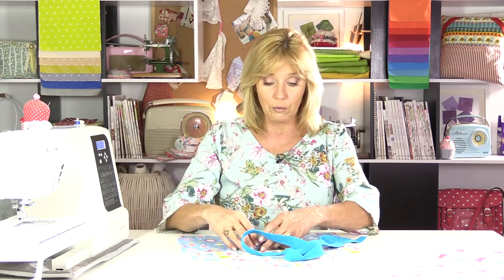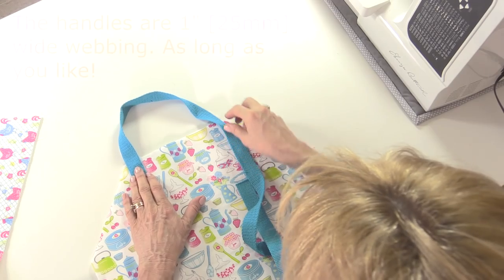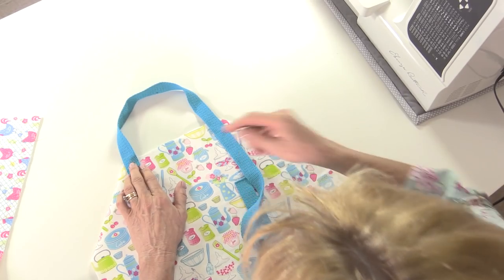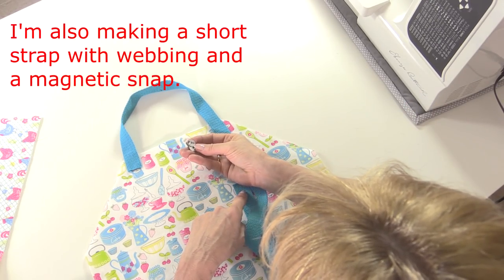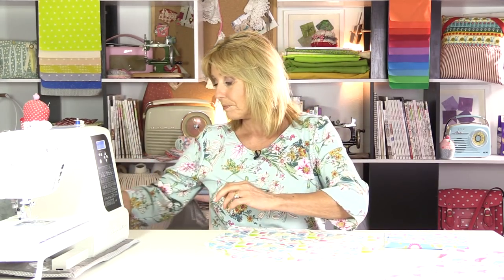I'm also using one inch wide cotton webbing to make the handles, and again you're making this to fit your needs personally - maybe you want a shoulder strap, maybe just a short handle, that's entirely up to you. I'm also going to make a strap to go over the top to fasten it using the webbing with a magnetic snap.